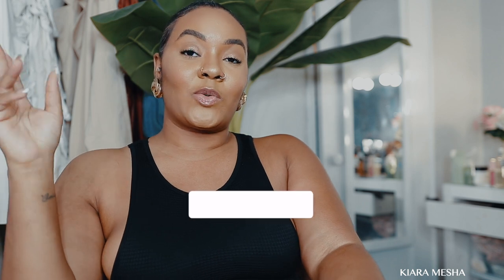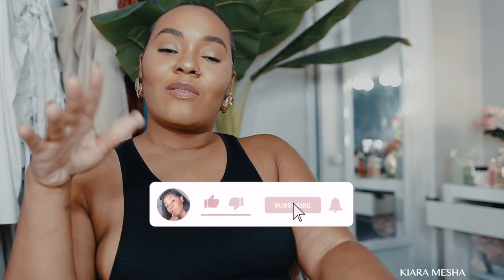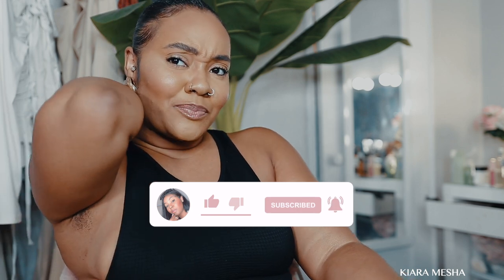Hey guys, what's up and welcome or welcome back to my channel. My name's Darky, whatever you want to call me. In today's video I'm going to be doing a review on the new Adidas Super Turf Adventure sneakers.